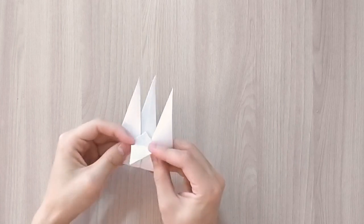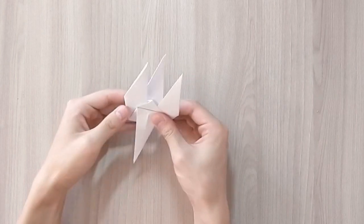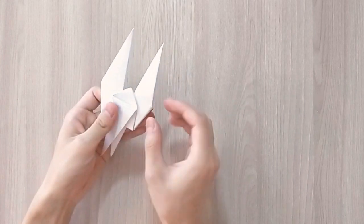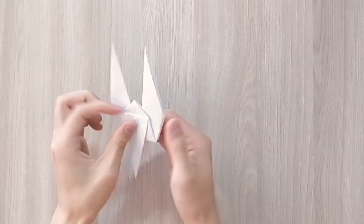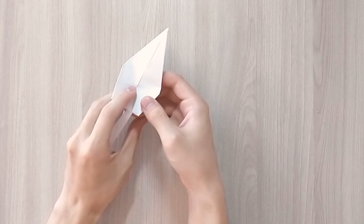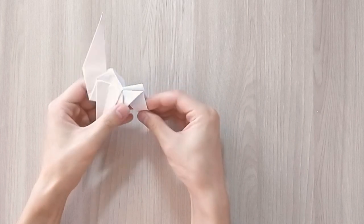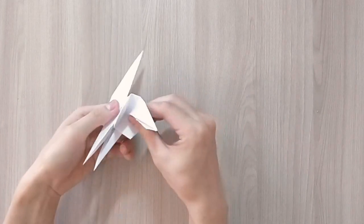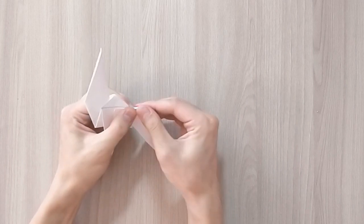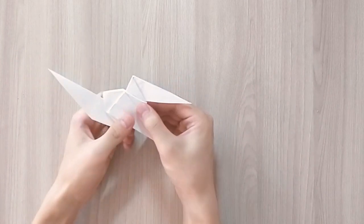So now you're going to fold the top like that on both sides. Then you're going to open the side and sort of push the paper down like that to create a leg of your camel. In the end it should look like that.